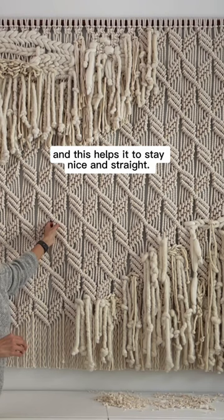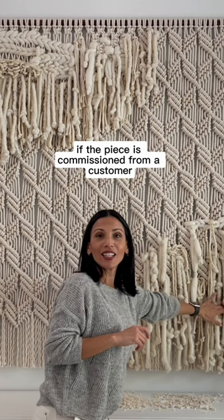Another thing I do is if the piece is commissioned from a customer, I will always take the time to hang it on my wall and create a video on how to make it look nice and pretty once it's in their home.